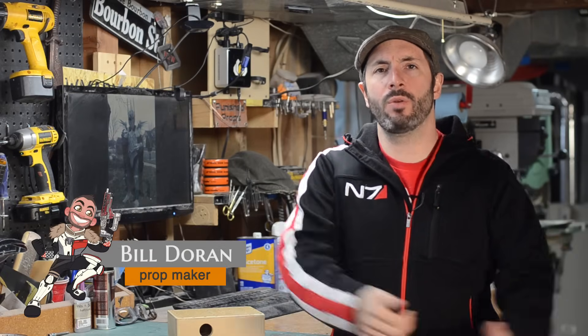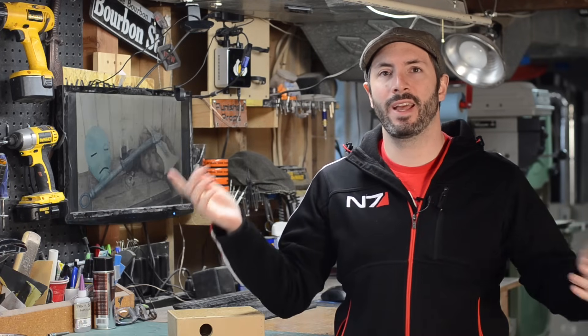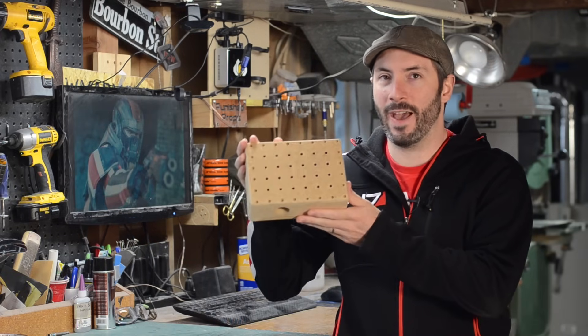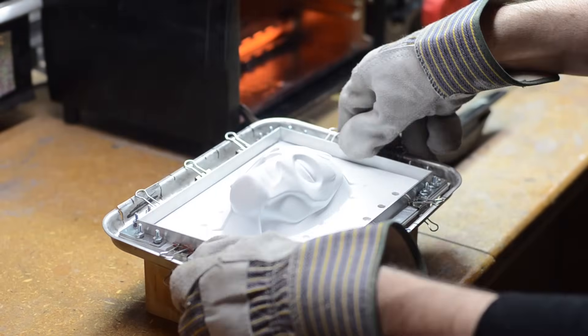Hello everybody and welcome to The Prop Shop, your guide to prop and costume making. I'm Bill Duran and today I'm gonna show you how to make this adorable little vacuforming machine. Vacuforming machines are extremely handy for props and costumes if you want to make lightweight hollow pieces like a mask, a shoulder piece, or if you want to make multiple copies of something.